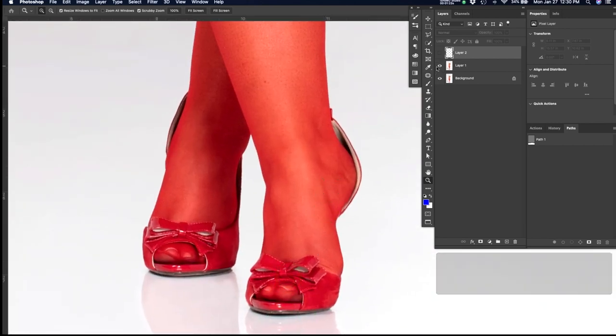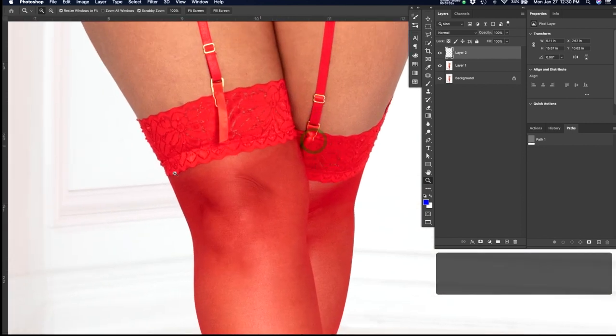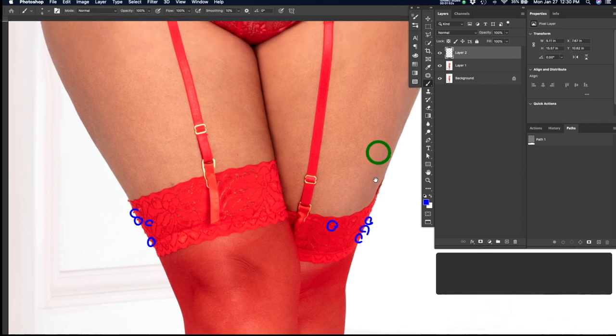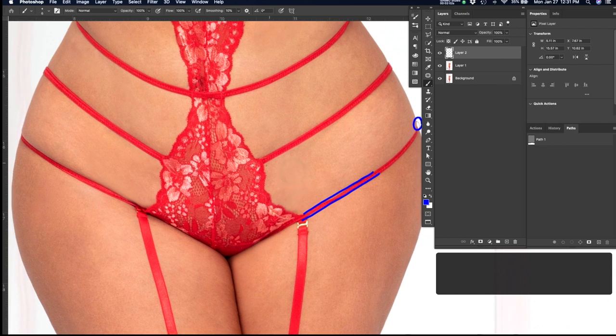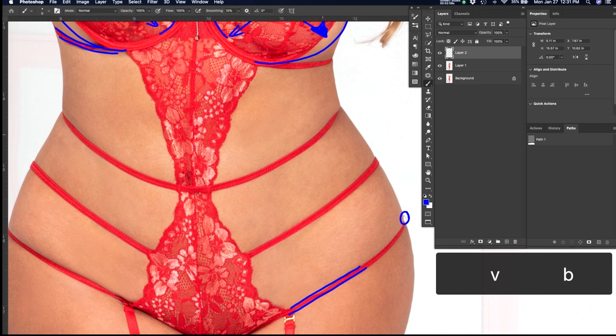Not a bad start — skin looks good, looks pretty natural. Starting from the bottom again: ill-fitting shoes — I've already marked this up, we want to tighten down. Even stockings look pretty good. Lace is a kind of forgiving material in terms of hiding things that need to be retouched out. When you go in with content-aware fill on lace, it's almost like camouflage — it hides that stuff really well. Straps look pretty good; might fix this one here — you can see how it's twisting and rotating. We want that to be flat, like this one.